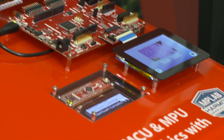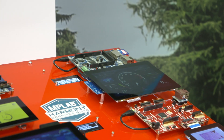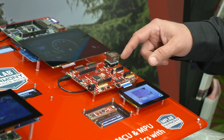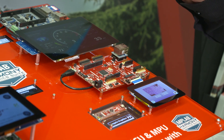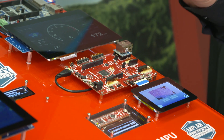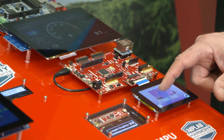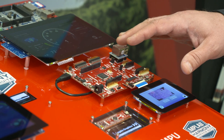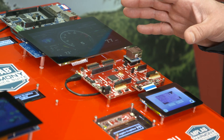We go up to the Cortex M4, and that's this one right here. This is based on the SAM E54. This gives you a nice midpoint in terms of power and performance and price, with excellent touch response on our graphic demo. The same library is being used for both of these demos, as well as for all of the others that you see on this platform.